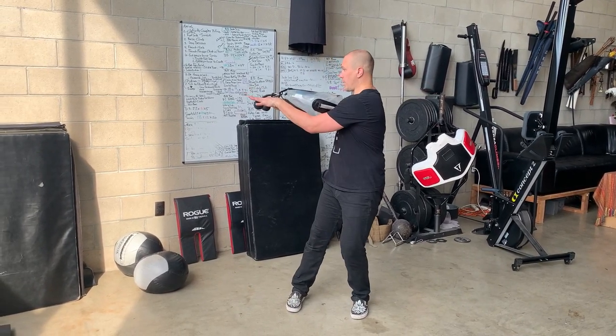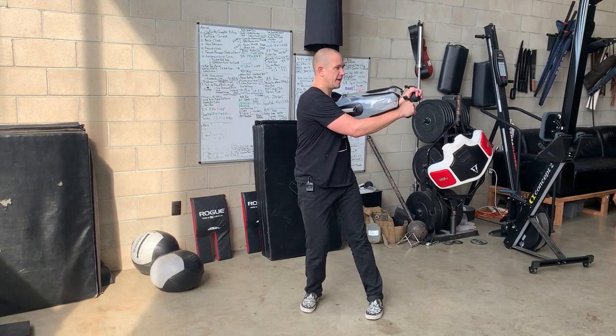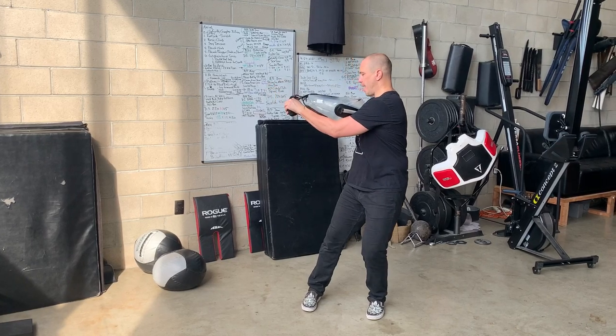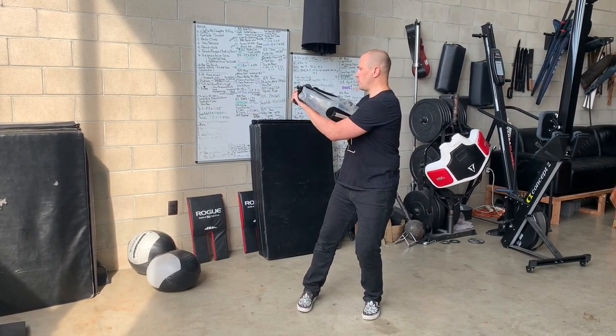We are going to rotate 180 degrees. We're essentially rotating from our rear leg — stand up, rotate towards center, rotate, sit back in the back leg.